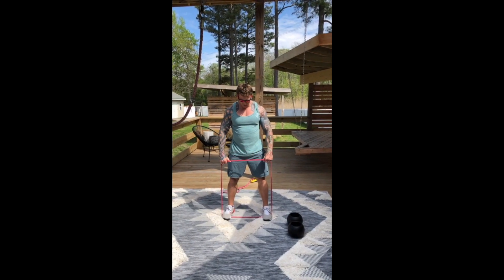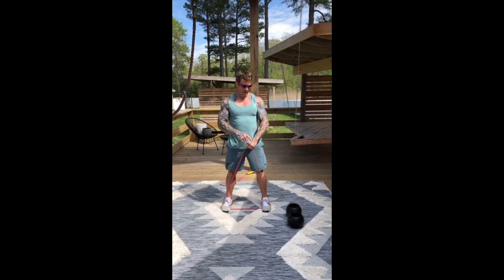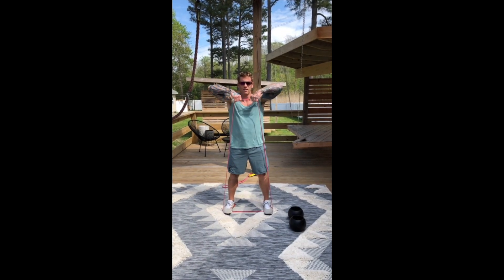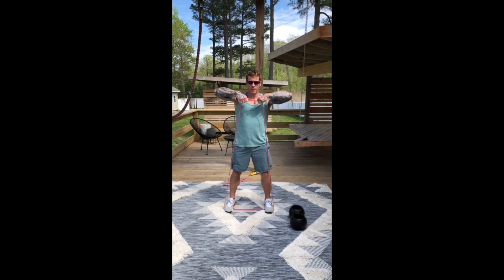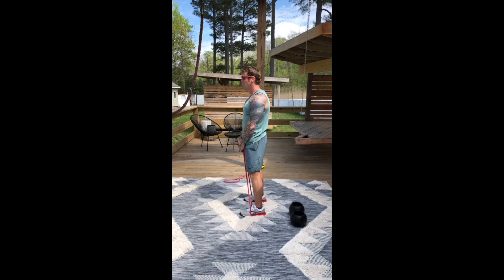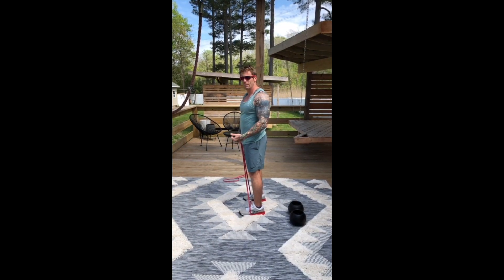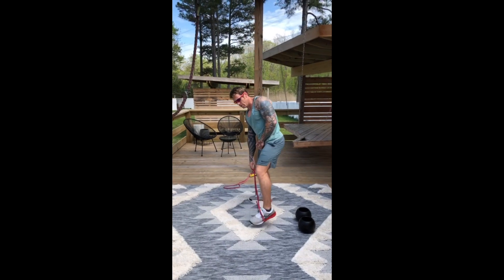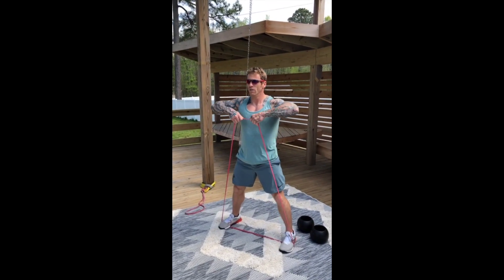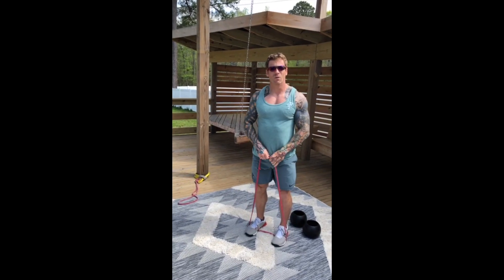Grab inside the band while still under tension. Glutes are tight, hands do not get above elbows — elbows always stay above hands. From the side, it's like pumping an old-school tire pump, nice and close to the body. If I need more resistance mid-set, I create more stretch in the band for more tension; if I need less, I reduce it. That's one of the beauties of bands — you can make changes mid-set.